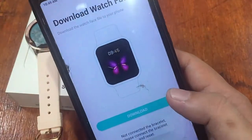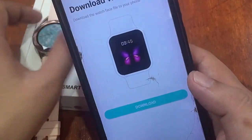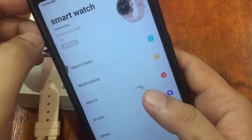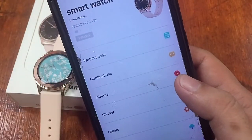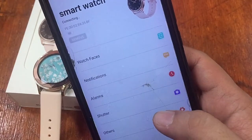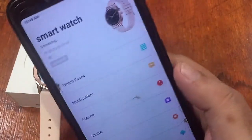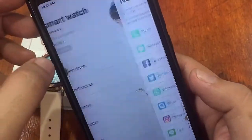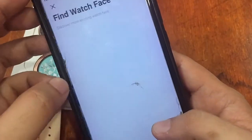The graphics on the watch faces are beautiful. We get a 'not connected' message, so we go back to reconnect. The watch appears to restart when a new watch face is downloaded. It is now connected again, and we navigate back to the watch face section to download another one.